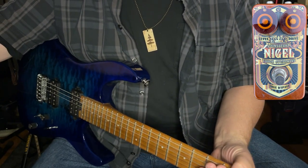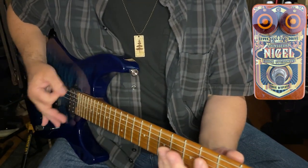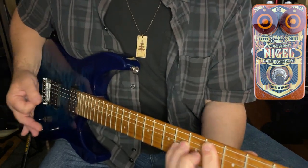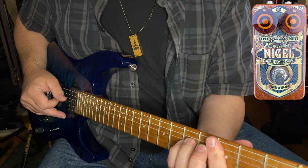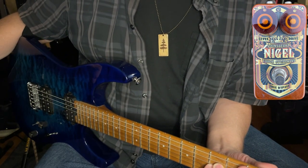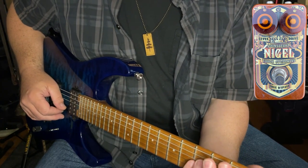Let's up the ante a little bit, increasing the distortion to just past half. And even with the distortion at roughly 60% of its capacity, I can still back off the attack on my strings and clean the sound up beautifully.